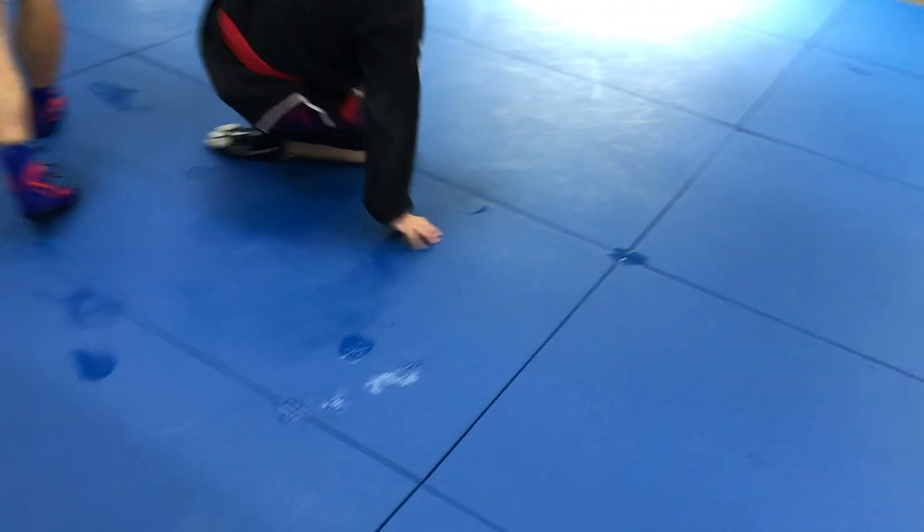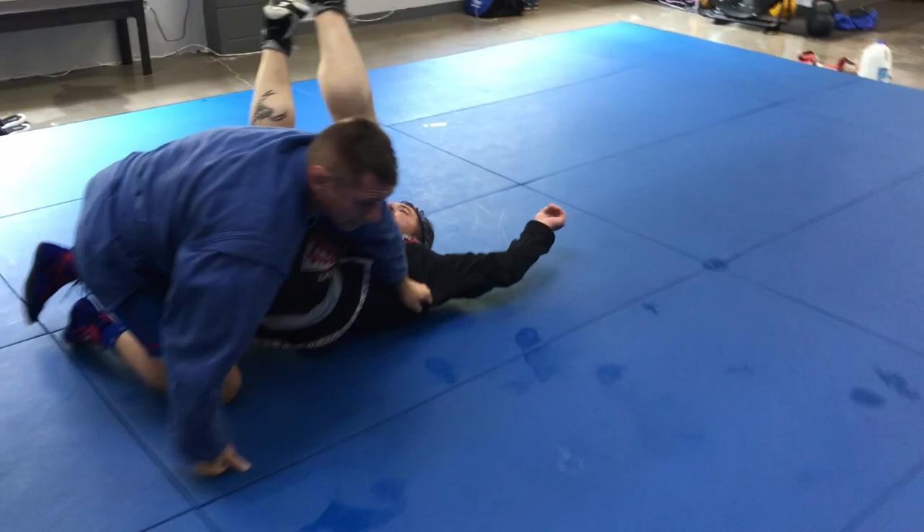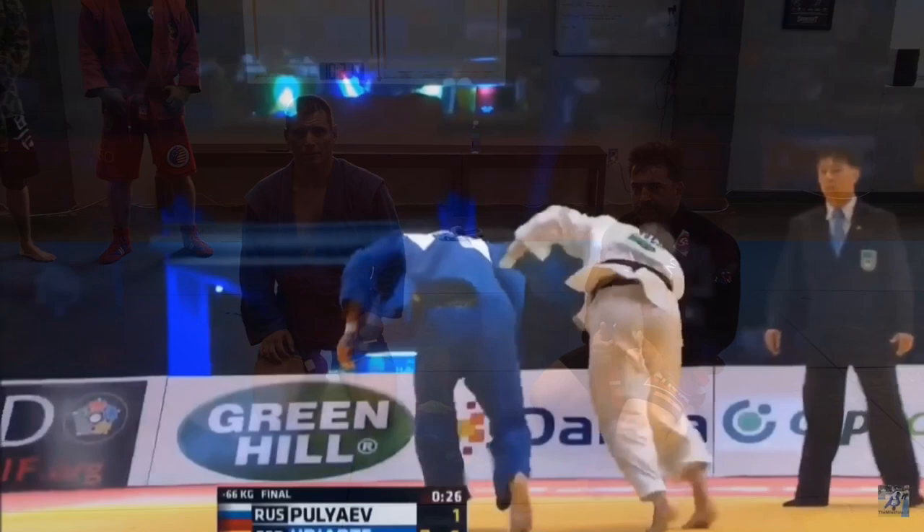One more time — Jeremy, grab me. Strip the grip, get to two-on-one, get to oblique — boom, boom, just like that. And that's your Kulayev roll, guys. Enjoy it — awesome takedown. And that's what I'm talking about.